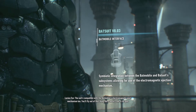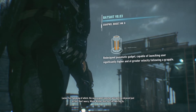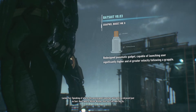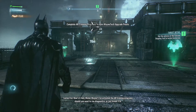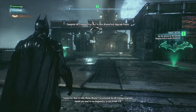You'll fly out of that thing like a bullet from a rail gun. Speaking of which, the new grapnel launcher will pull you skyward just as fast. Don't worry, Mr. Wayne, that suit can take the g's. How's it feel, Mr. Wayne? I've activated the AR training program should you want to run diagnostics.